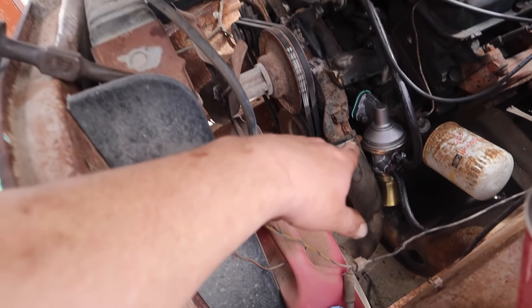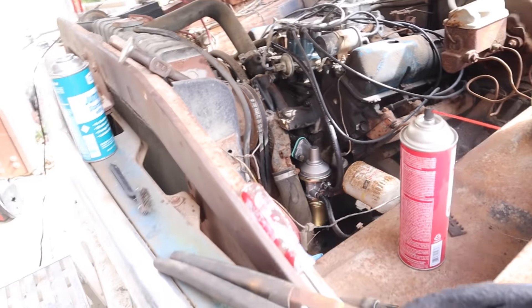It's very important that if you loosen your fuel pump, you tighten it back up. Thank you.